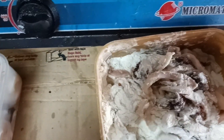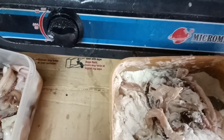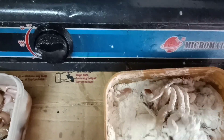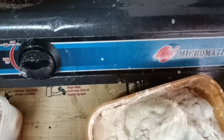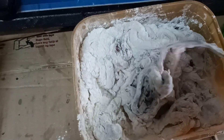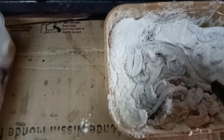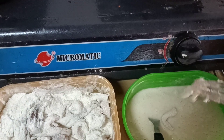May ingredients na kasi ako dyan, so di ko narin sinabi — secret! So halo-in muna natin ito. Sa arena na may sahog na may mga halong kanyan, pampasarap. So then after nating mahalo ito, meron tayo ngang kanyan ito — tinunaw na arena.